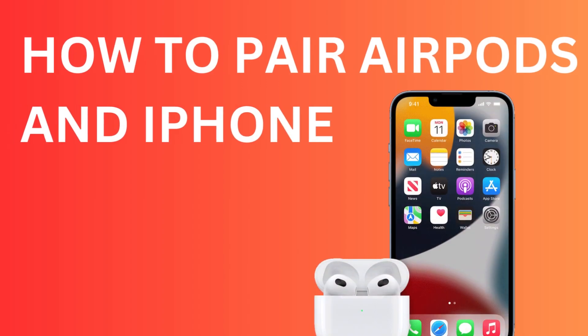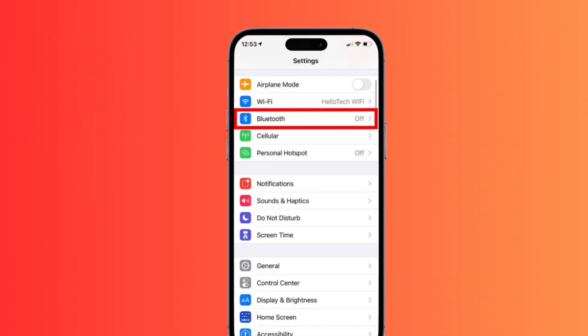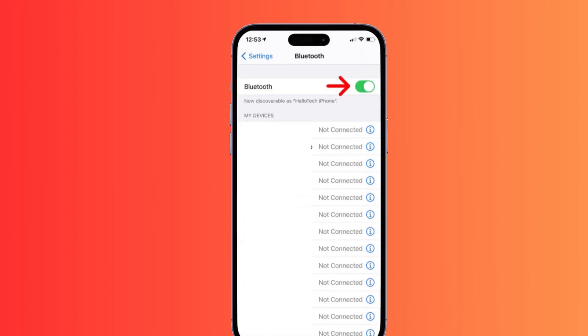Hi there! Today I'm going to show you how to easily pair your AirPods to your iPhone. First, go to your Settings and then click on Bluetooth right here, and simply turn on your Bluetooth.